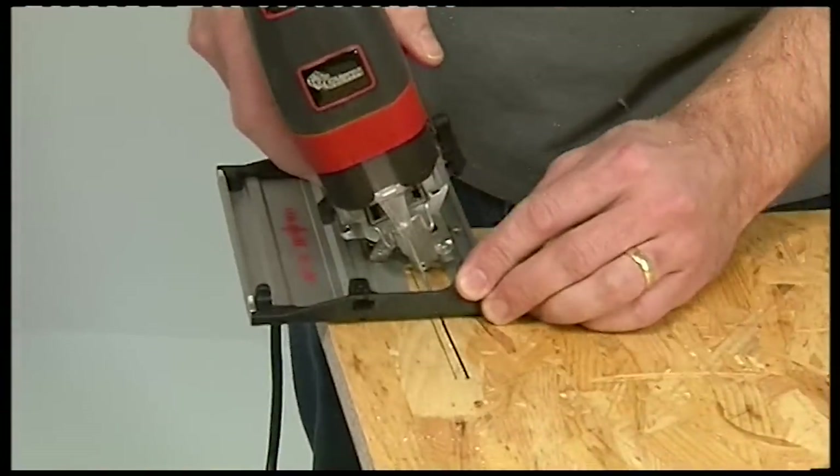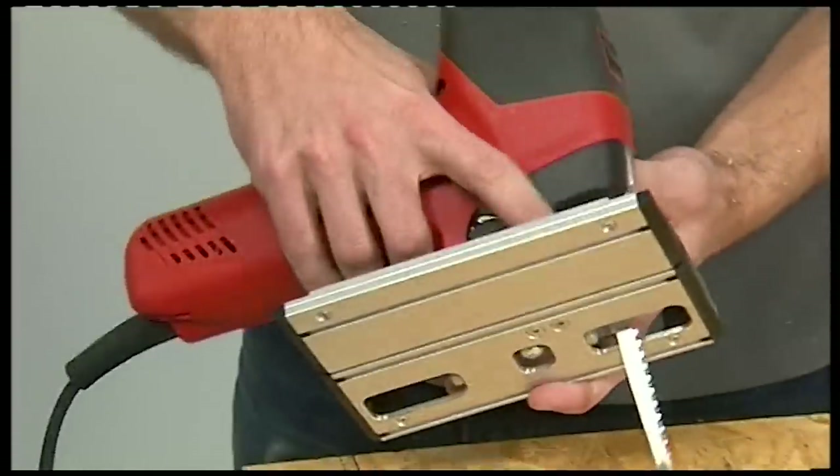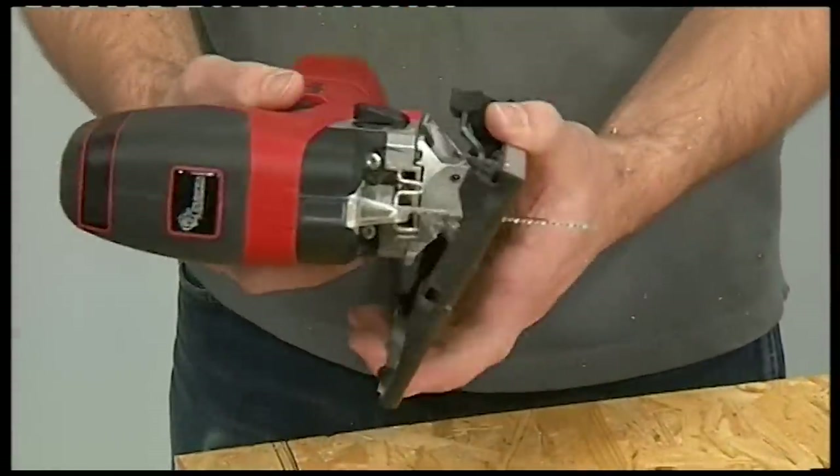You can also remove the tilting base and turn it round to get precisely the same angle from the other side.